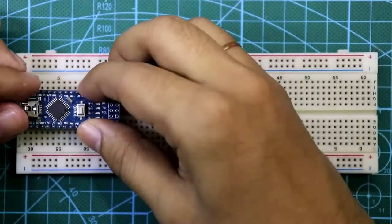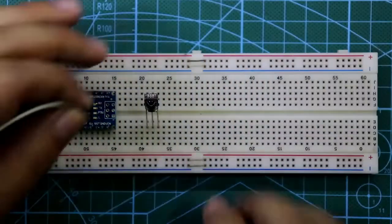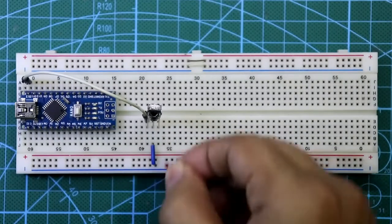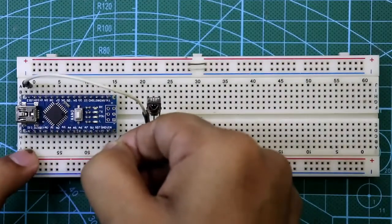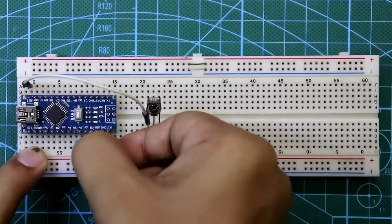Place the Arduino Nano and the IR sensor on the breadboard. Pin 1 of the sensor is connected to D12 of Arduino. The middle pin of the sensor is connected to the ground rail and the third pin is connected to the positive rail. The ground pin of Arduino is connected to the ground rail and the 5 volt pin of Arduino is connected to the positive rail.